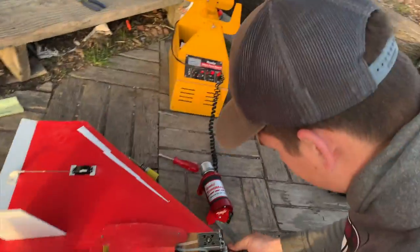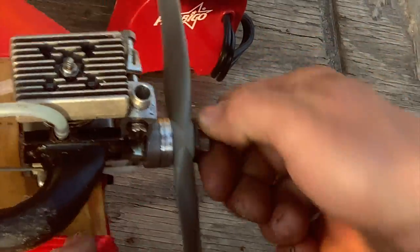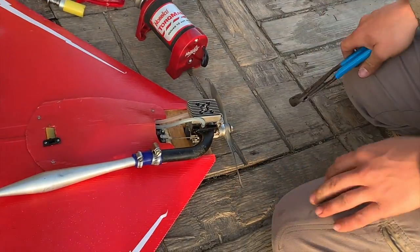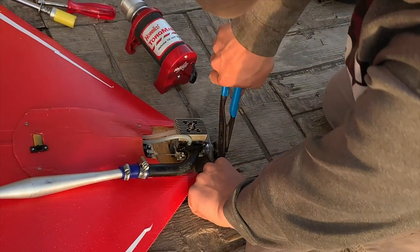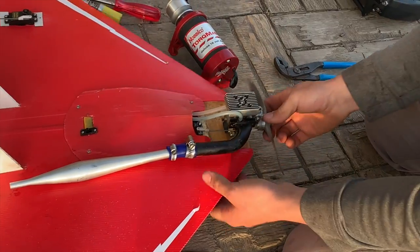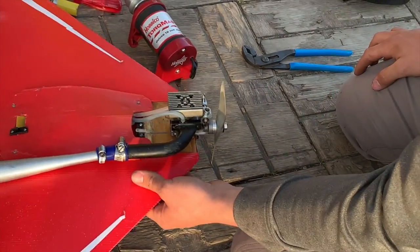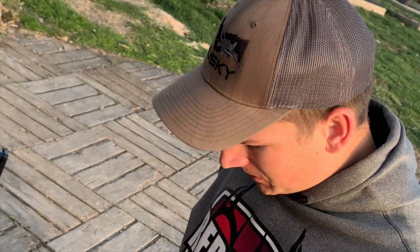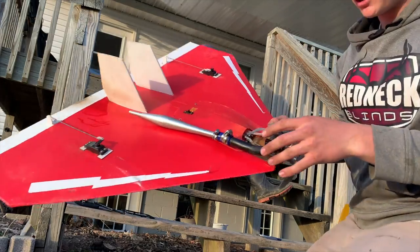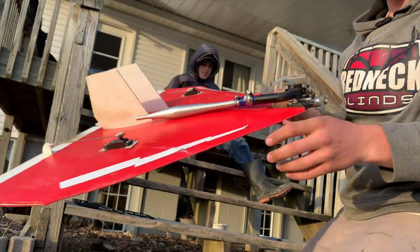Next prop — stick this baby on. Another good tip: always tighten your prop nuts, because you don't want your prop flying off. Before we even start trying to start this engine, I'm just going to go ahead and reverse the ailerons like they're supposed to be. I just looked in here and my clunk is at the front of the gas tank — what else is wrong with this thing?